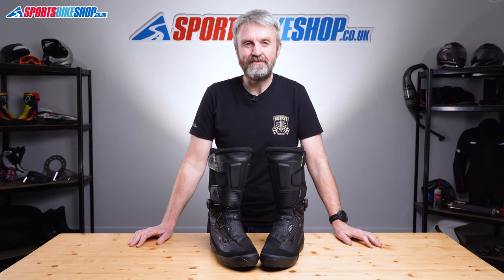Hi, I'm Tony. Welcome to Sports Bike Shop's video about the TCX Infinity 3 Gore-Tex boots.